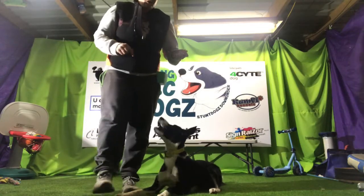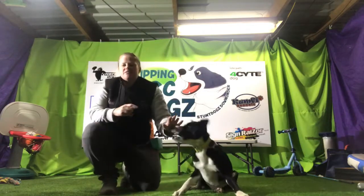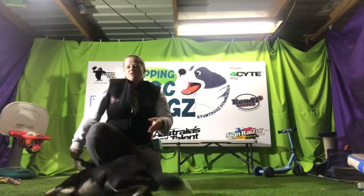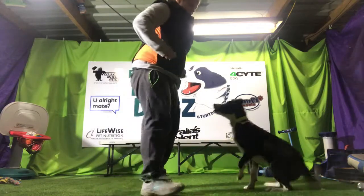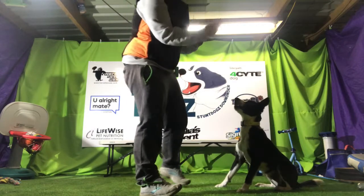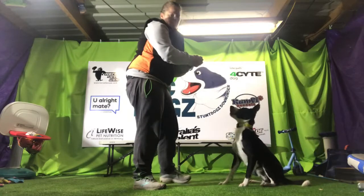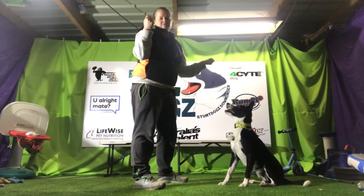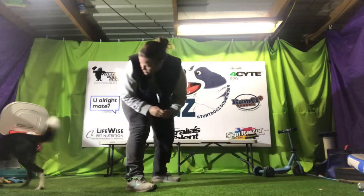He's definitely comfortable going through my legs — no issue there. What I need to do now with Harry is start getting more consistency with back and forth, and not coming around. I'm going to arm myself with treats in both hands, lure Harry through, and try to get him to come back the other way by using my hands as a visual target for him.